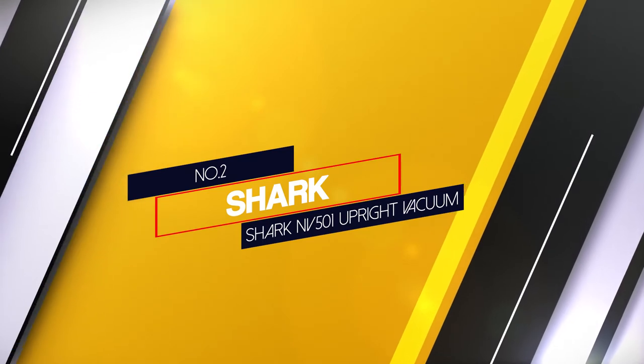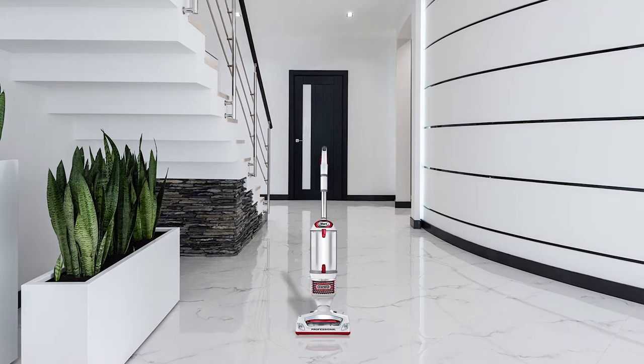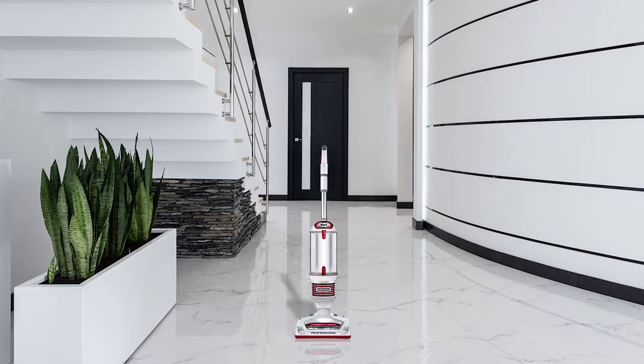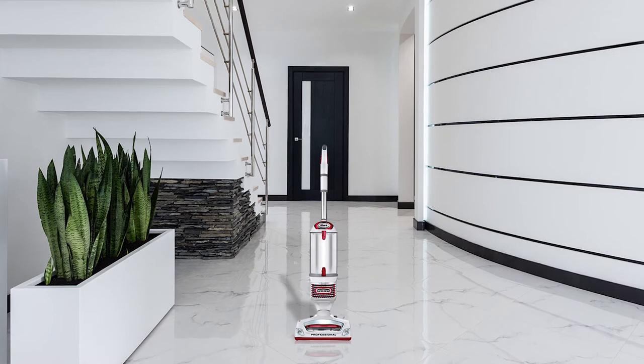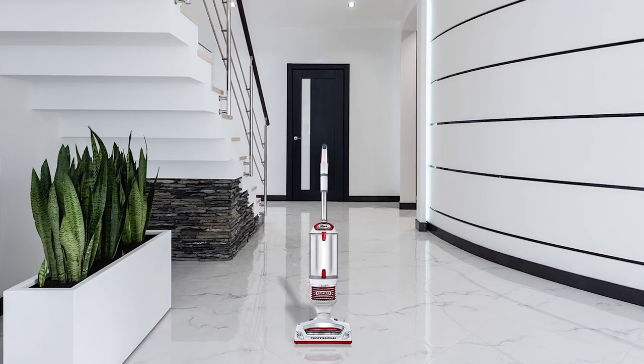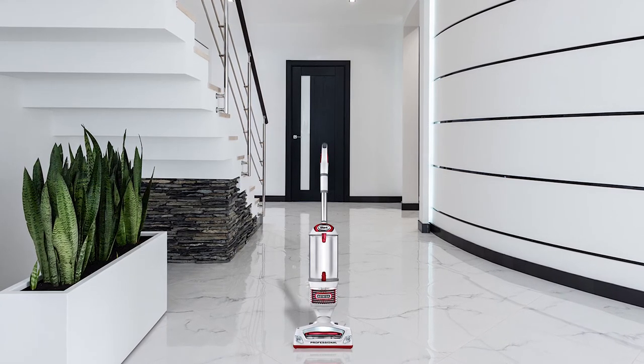Number 2. Shark NV501 Upright Vacuum. Stylishly designed in white with red chrome, this allergy buster features a 1.3 dust cap size. Weighing 15.5 pounds, this NV501 is a classic cleaner that has been on the market for quite some time now.